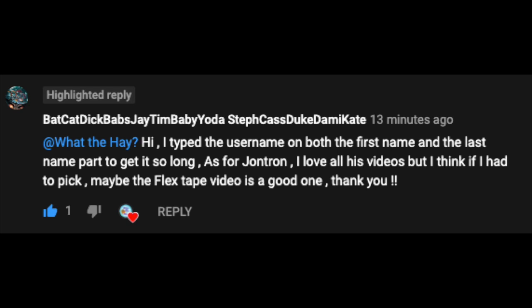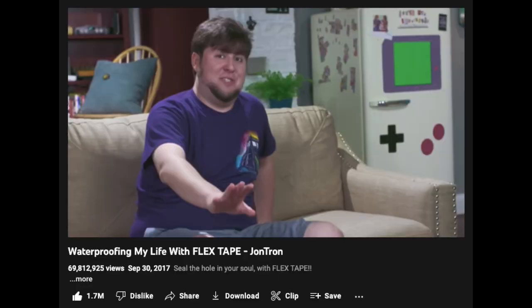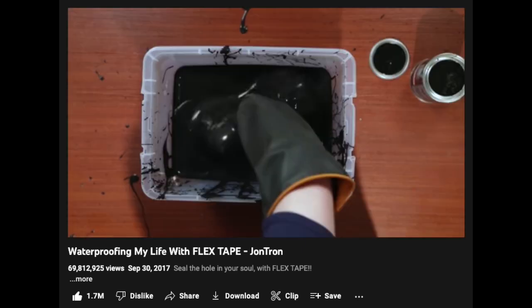Hello and welcome to What The Hay. I'm your regular host of What The Hay, and today I'm once again reacting to yet another requested video. Today's video request comes from an individual with a super long and very creative and very fun YouTube username, so hello to you and thank you very much for requesting today's video. The video in question is titled 'Waterproofing My Life with Flex Tape' by JonTron, uploaded on September 30th of 2017.